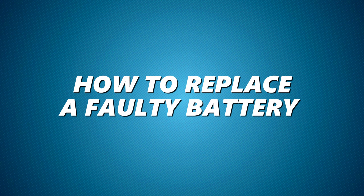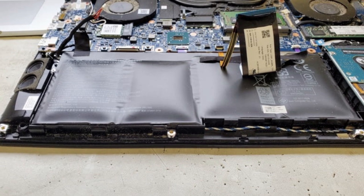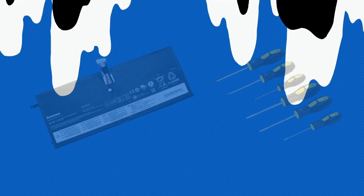How to replace a faulty battery. If your battery is faulty, replacing it is easier than you think. Here's what you'll need: a screwdriver kit and a compatible Lenovo battery.